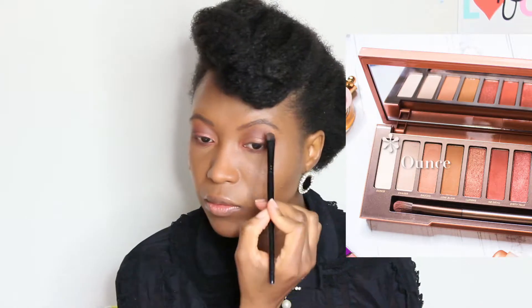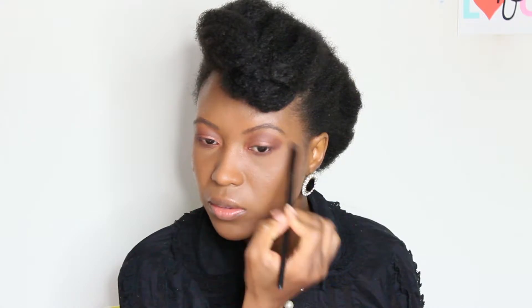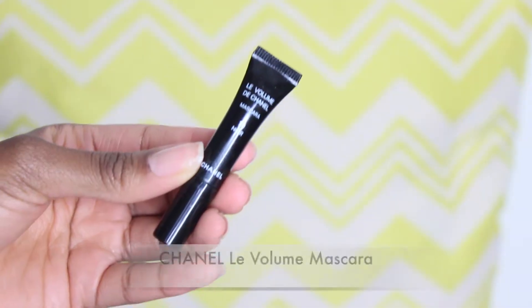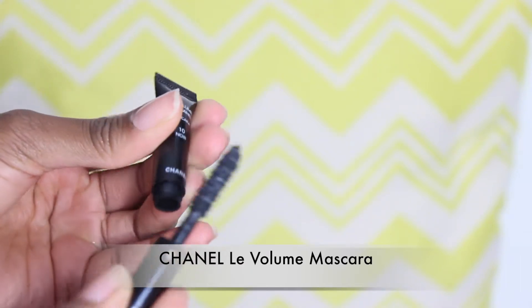For the brow bone, I'm going to use Ounce just to highlight that a little bit. The mascara I'm using is a sample from Chanel — the Le Volume mascara. I like how this opens up my eyes. I don't wear false lashes, but if you do, this would be the moment. I like to use a lengthening mascara that separates my lashes.